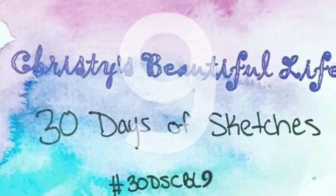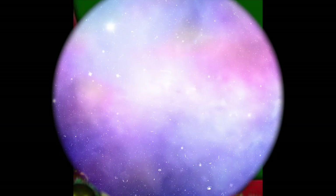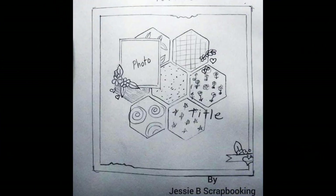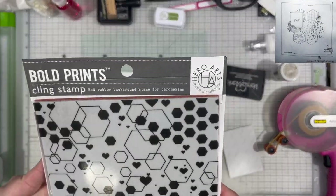Hi there, Janet Fritz here for Galaxy Girl Creations. Welcome to my channel. Welcome to another day of 30 Days of Sketches. I'm combining it today with Christmas in March because it is the 25th and that means we are on day 25. Today's sketch is from Jesse B. Scrapbooking and it was made exclusively for 30 Days of Sketches.